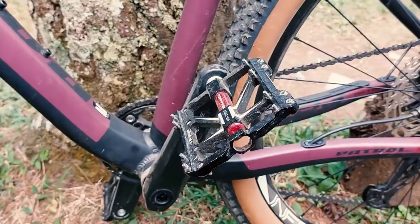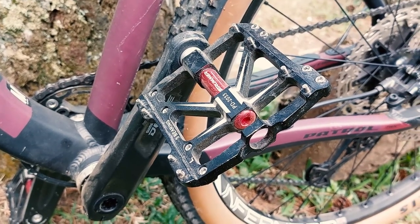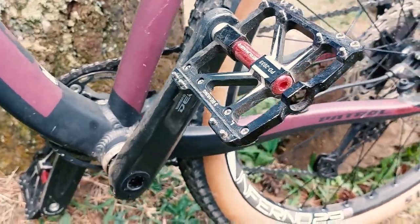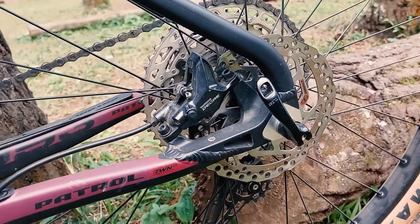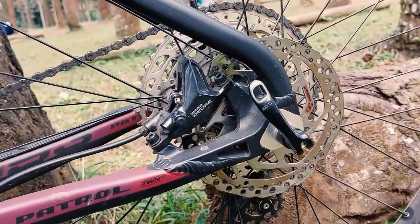This is the pedal, it's with Strummer 3 bearing, PD2033. Crank is Deore, and the rotor is from Shimano 160.